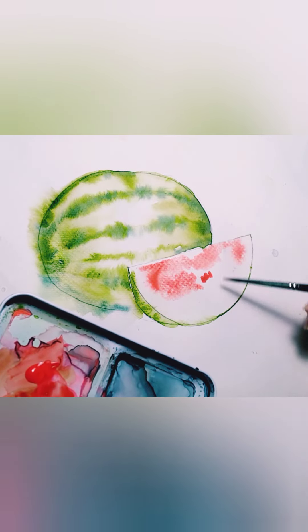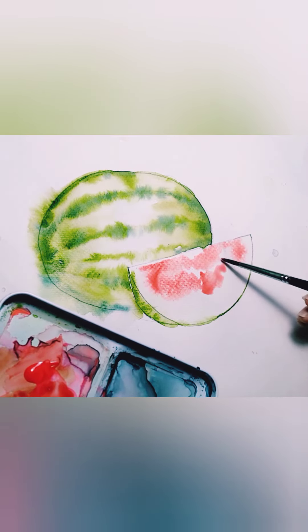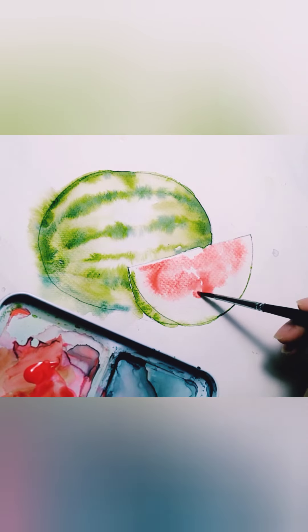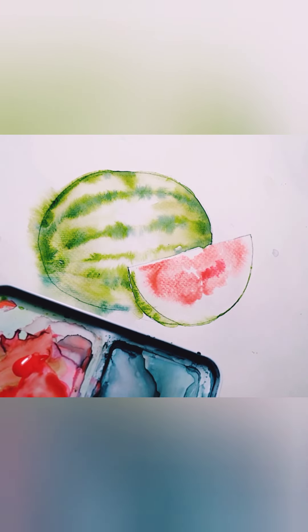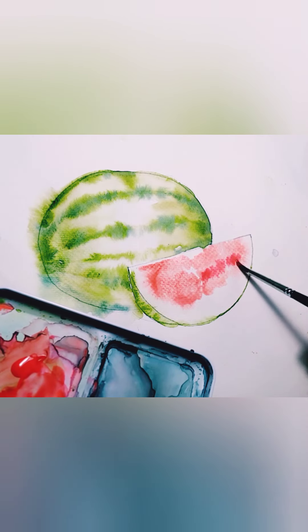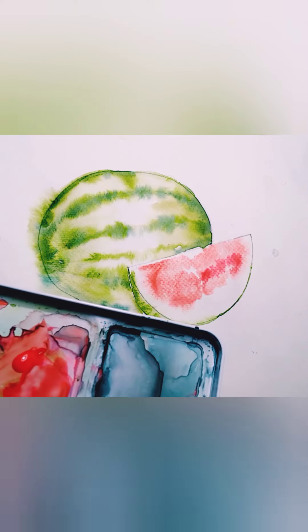When your color is not spreading well, just add more water to drag the pigment around. Make sure to leave white space between your watermelon skin and the flesh of the watermelon — I keep saying 'meat'; I'm not sure what to call that part.